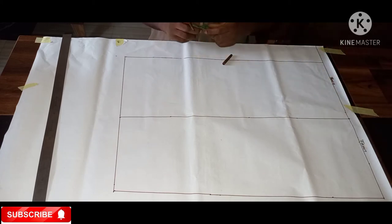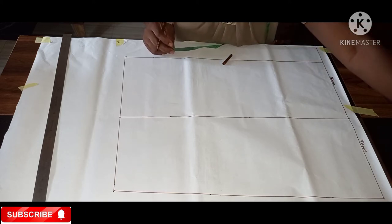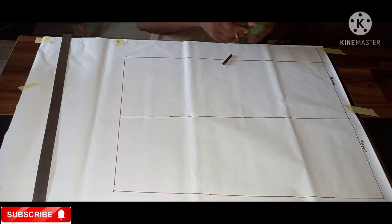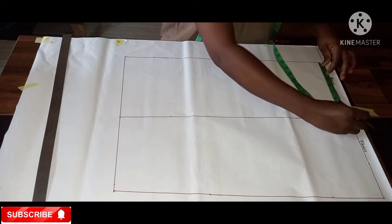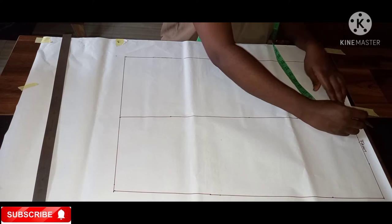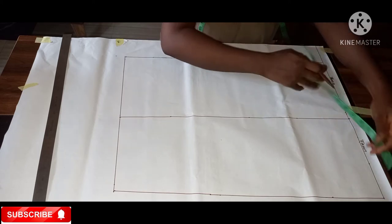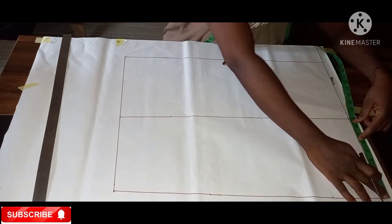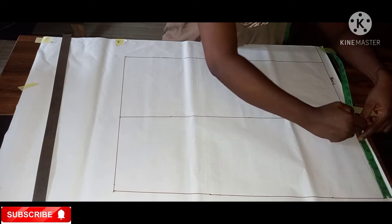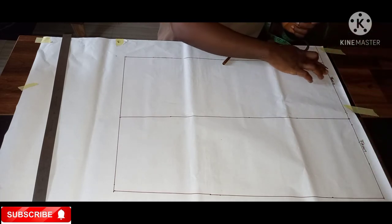Right now we'll be dividing our waist. Waist is 28 divided by 4 is 7, plus 1 — that one is for our dart. So I'll mark 8 there. I've marked my 8, and I also mark 8 from that end for my CF front. I've marked my 8 again.